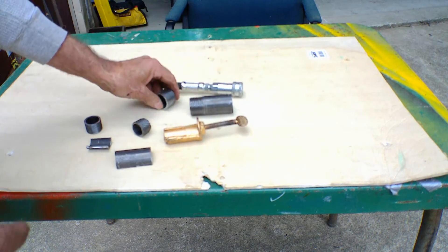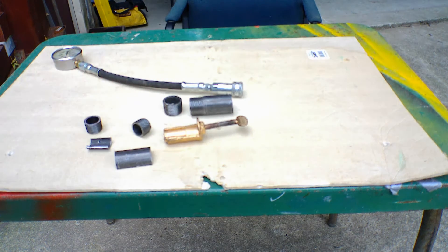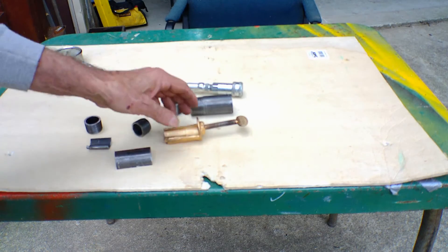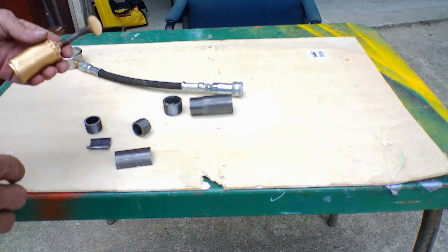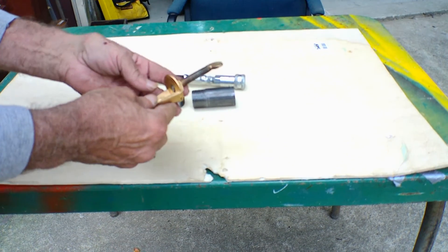I didn't think anything about it for three years. After watching Dave's video, I figured I'd make a tool. So that's what I did. I'll show you what it is and then explain how I went about making it.